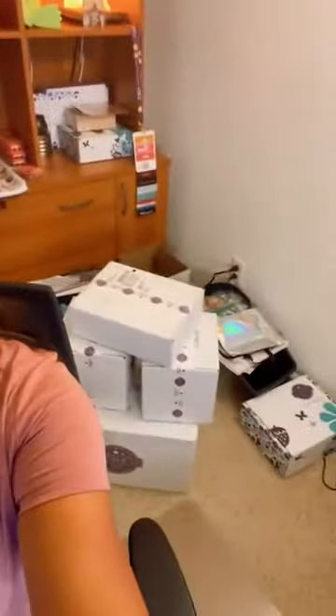Good evening Instagram! Going on here live to do my unboxing of Scentsy orders because we just got back from vacation in Maui. I had some orders come in and my wonderful neighbor grabbed my boxes and kept them until we returned, and so now I have all these boxes that need to be unboxed.